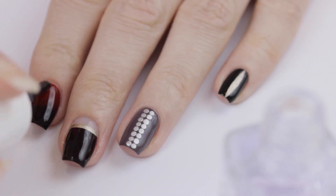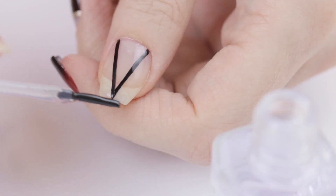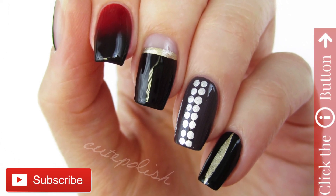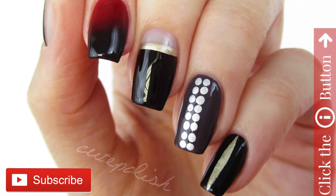I really hope you guys enjoyed this Toronto Fashion Week inspired video. If you'd like to watch more fun nail tutorials here on CutePolish, click the info card in the top right corner. Also, hit that subscribe button so you don't miss any of our upcoming videos. Take care and I'll see you next time!